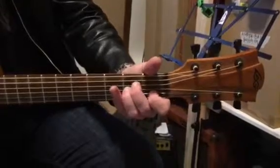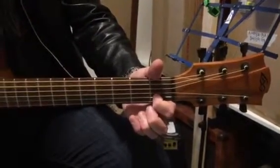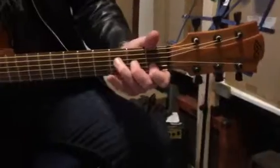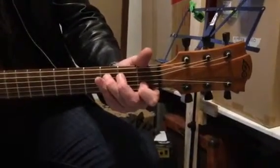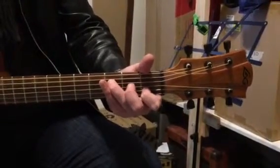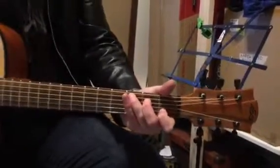And from there we go back to A minor, which is the first finger here, second string. These two guys in the second fret on the fourth and third string. Then we play F again. Then we take one finger off — middle finger comes off — and we hit the open third string, and then we put it back on again. And then we're back to our C again for the next part of the song.